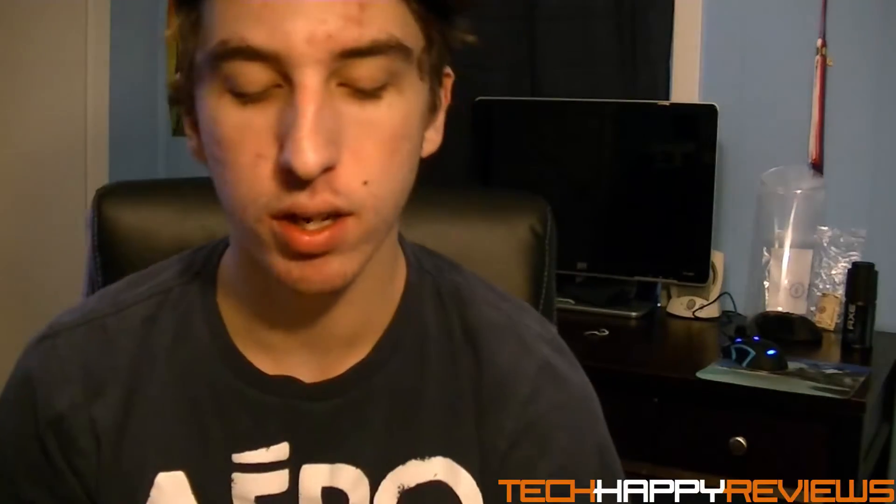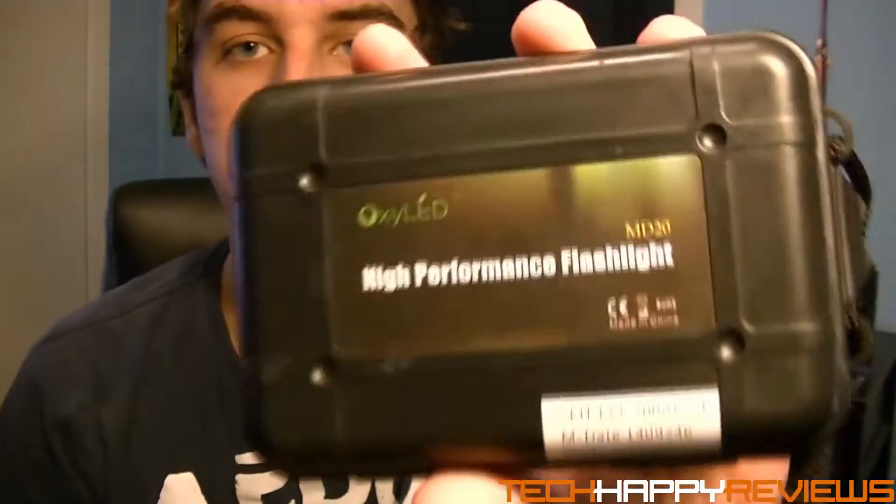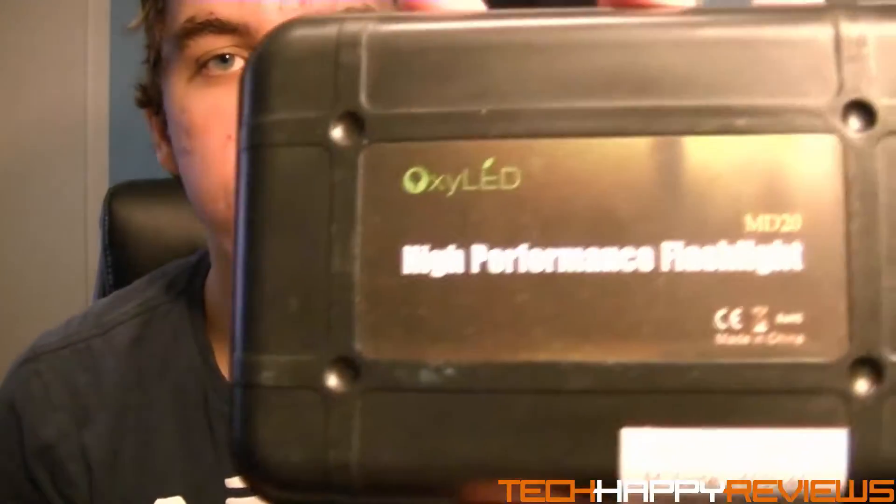Hello, what is up guys? HeroCharms aka Tech Happy Reviews back again. Today I'm going to be reviewing the OxyLED High Performance Flashlight, and let's get right into it.